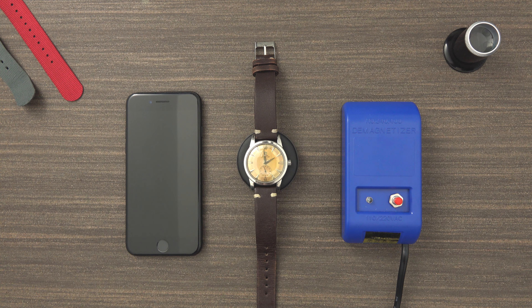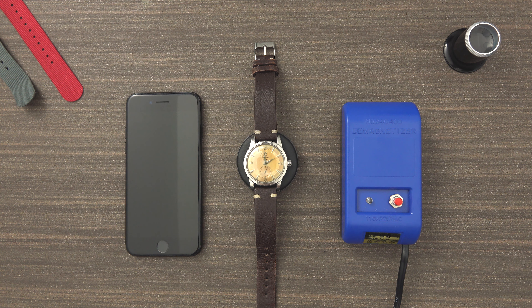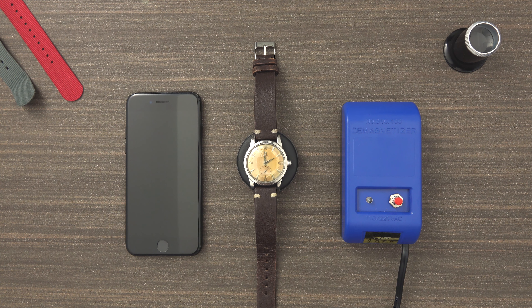So we're going to demagnetize this vintage Omega Seamaster and we only need a few things: a phone and a very cheap demagnetizer.